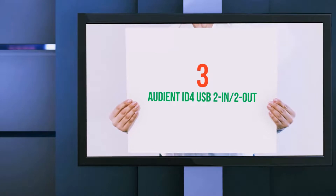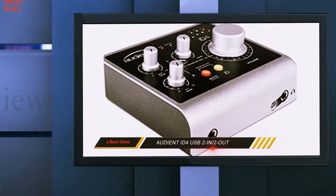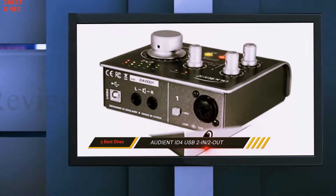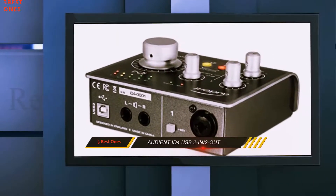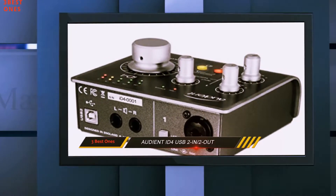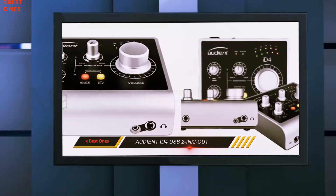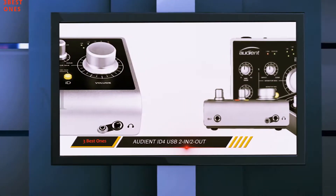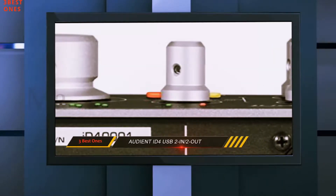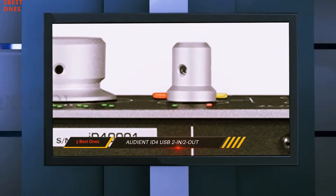Starting at number three, the Audient iD4 USB 2-in/2-out. The Audient iD4 audio interface is a great little portable audio interface that offers industry-standard quality. It has a desktop form factor that offers the advantage of being a light, compact tool for singer-songwriters who want to take their productions and recordings on the road. It's compatible with both Mac and Windows computers and is easy to set up.